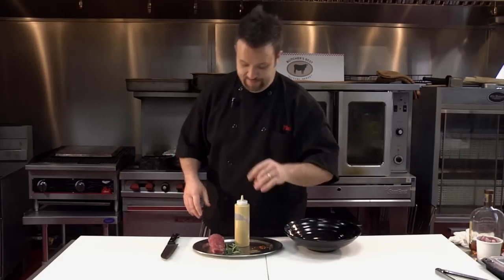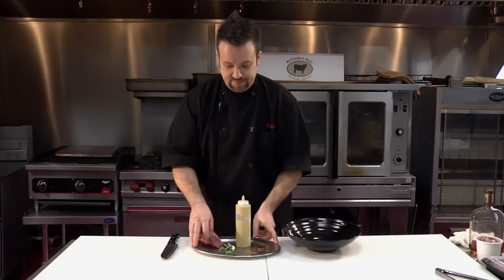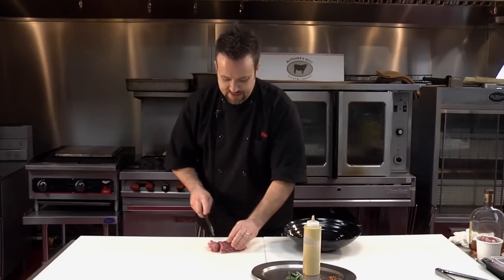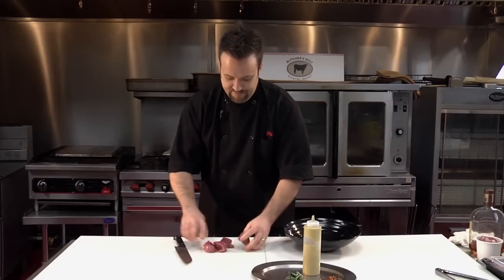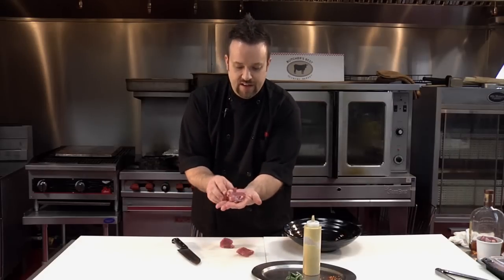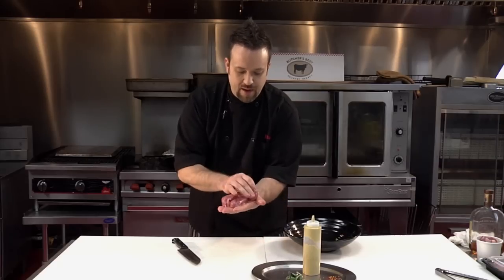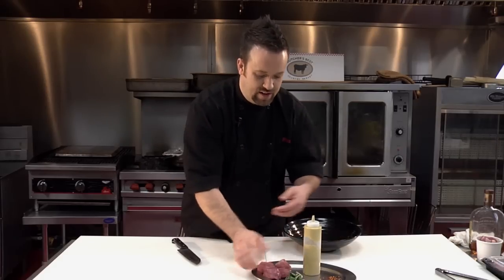This is a pork tenderloin. I've cut mine in half and I'm going to cut it into a couple of smaller pieces — kind of like little filet mignons. Just a couple slices, nice little pieces. They're super tender, you can already tell. The thing that makes them so good is that they are so tender, it's like a sponge — it just absorbs stuff. So we've got our sliced pork tenderloin here.